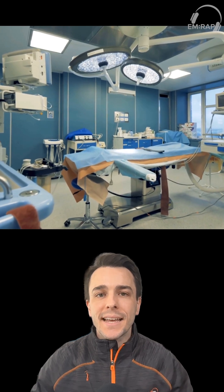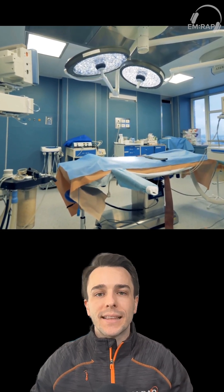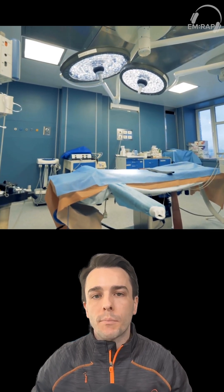Surgical stabilization is key in these intraarticular fractures because if they are not treated, they can lead to long-term complications like terrible arthritis, chronic pain, and grip weakness.